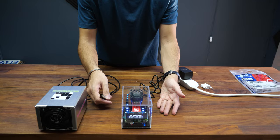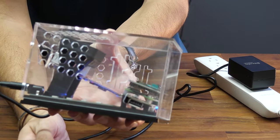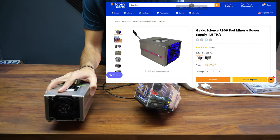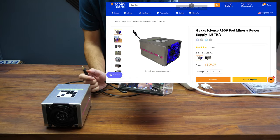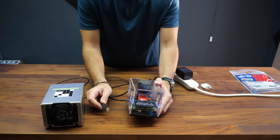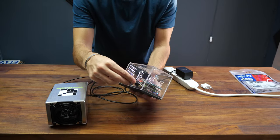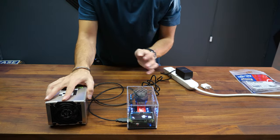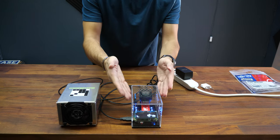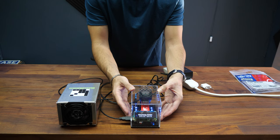The MarsLander is expandable — there's a USB connector right here. You can buy the R909 from bitcoinmerch.com to expand it, and you can also connect more USB miners to it. The R909 is plug and play: plug it in here and connect the power to the R909, and your MarsLander is upgraded to hash five times more than its original power.